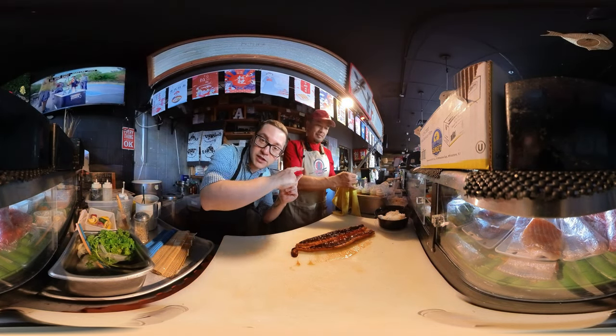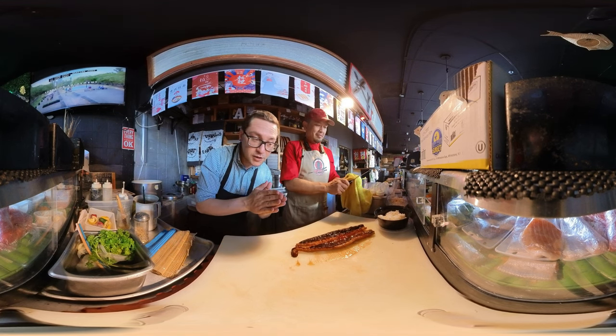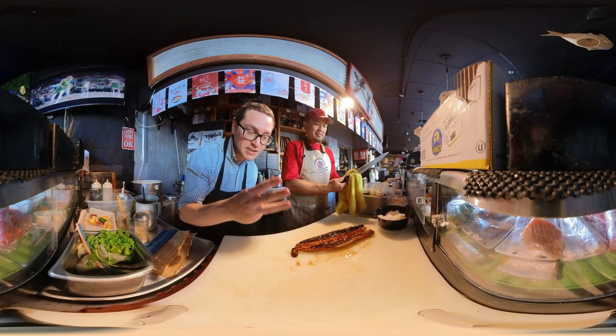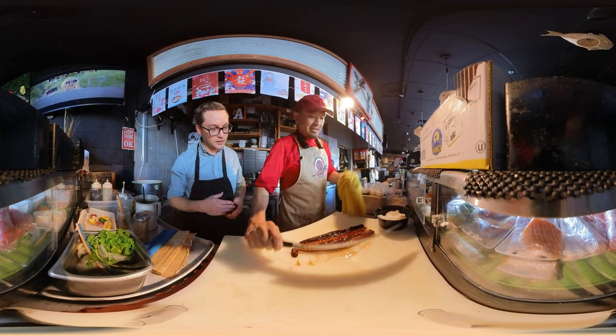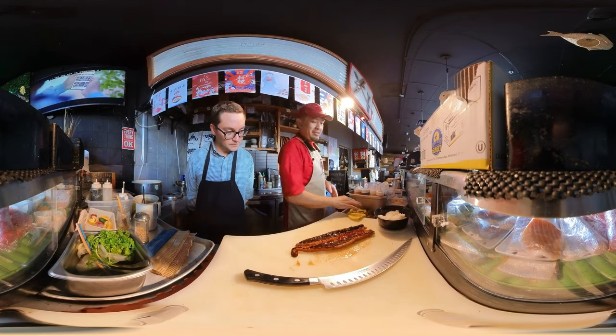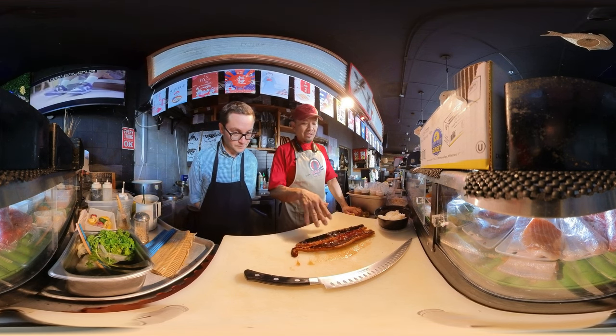Hey there, internet! I'm here with Chef Nui at an amazing sushi restaurant in Emeryville. He's going to show you how to make some sushi. This is part three of a series all about creating sushi. We're making the unagi don — freshwater eel with unagi sauce.